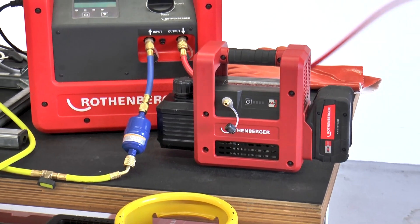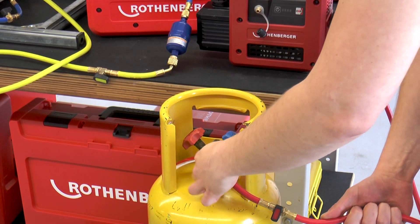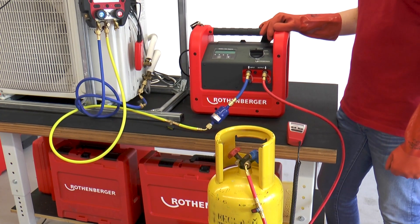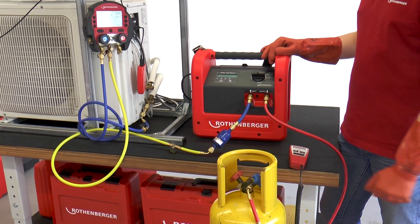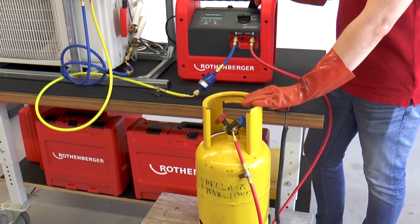Now the hose is connected to the recycling bottle for the intended refrigerant. Since work is now being actively carried out with refrigerant again, it is essential to wear the personal protective equipment. With the recycling bottle, make sure that there is sufficient space for the refrigerant to be extracted.